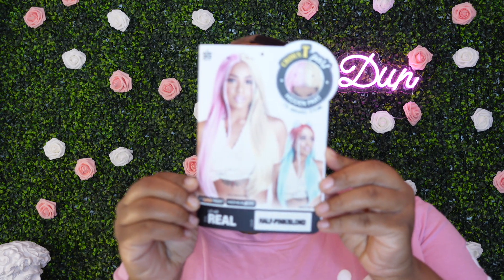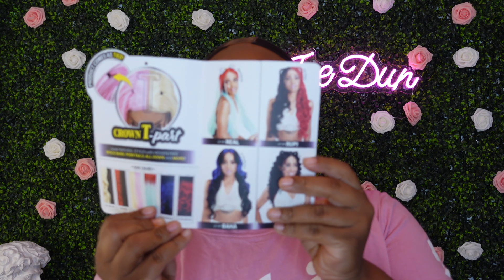Hey, it's your girl Jay coming back to you with another slay. This one is by Xerrisis and it's in the style real. I will have all of this in the description box, so make sure you check that out.